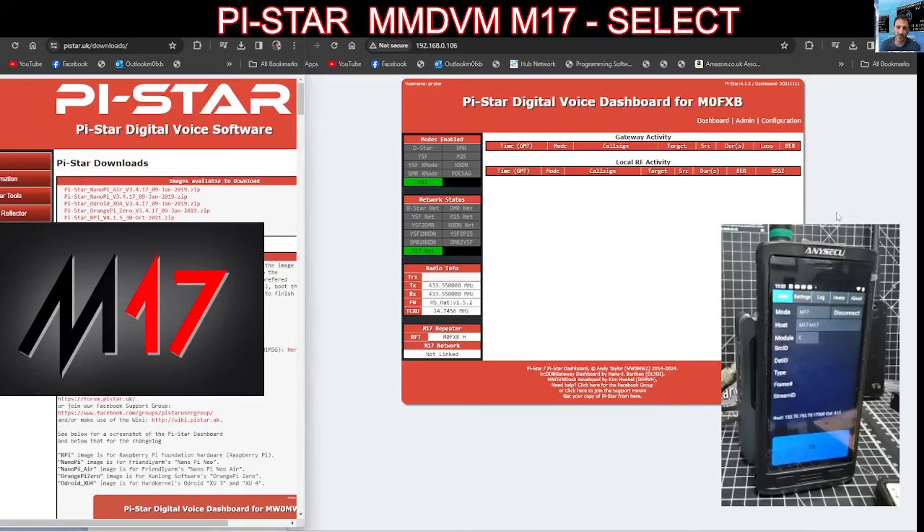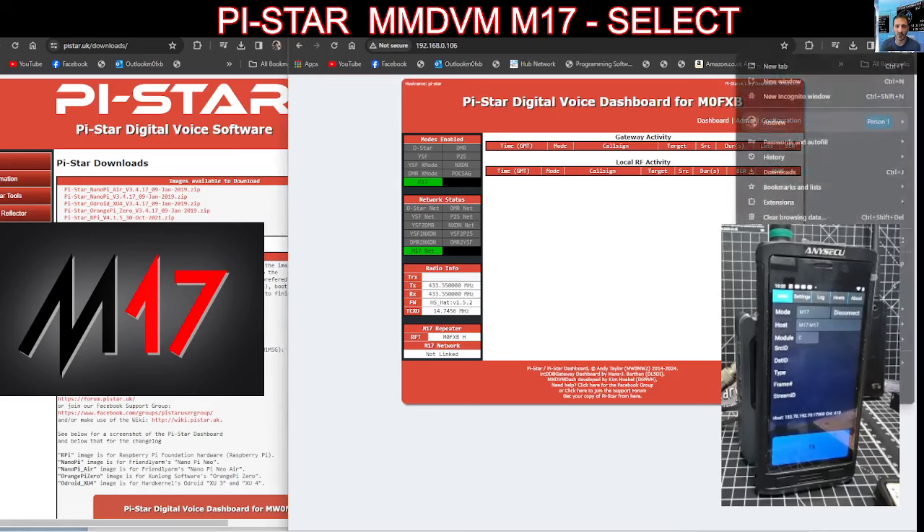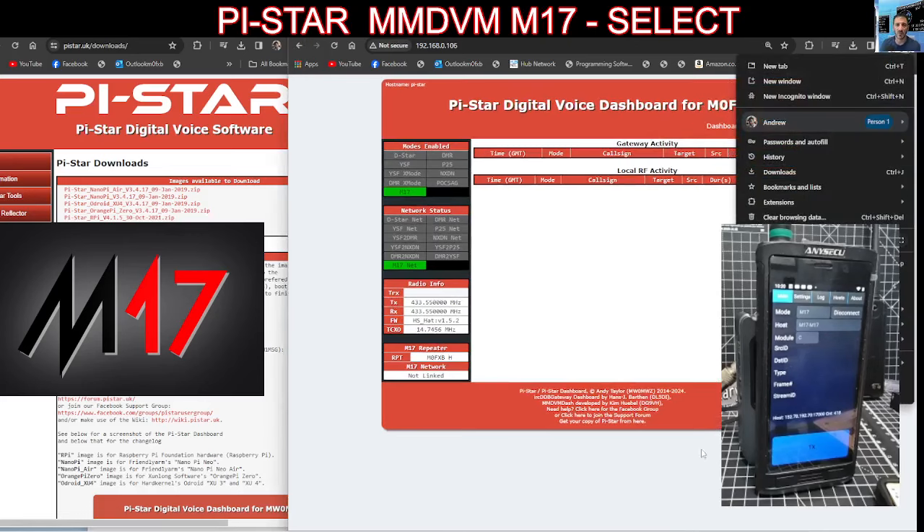M0FXB Hamtech, welcome to my channel playing around with Pi-Star and M17 connection.